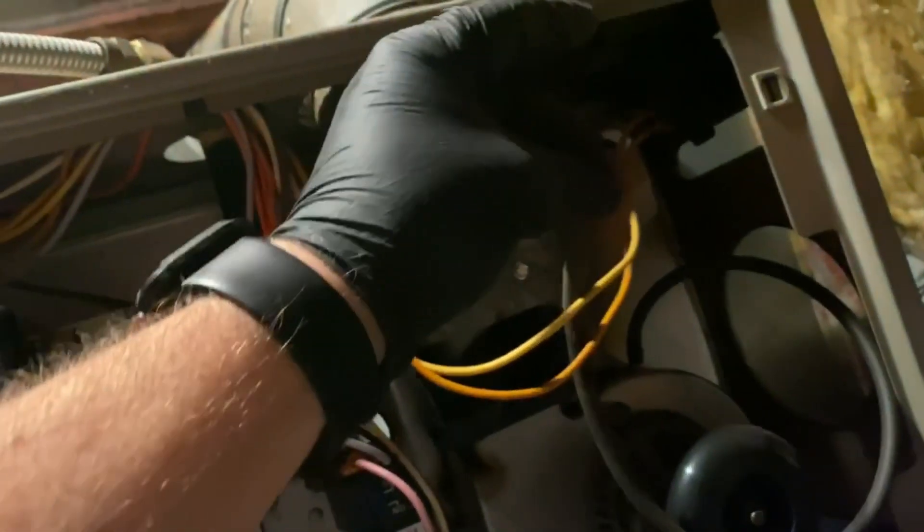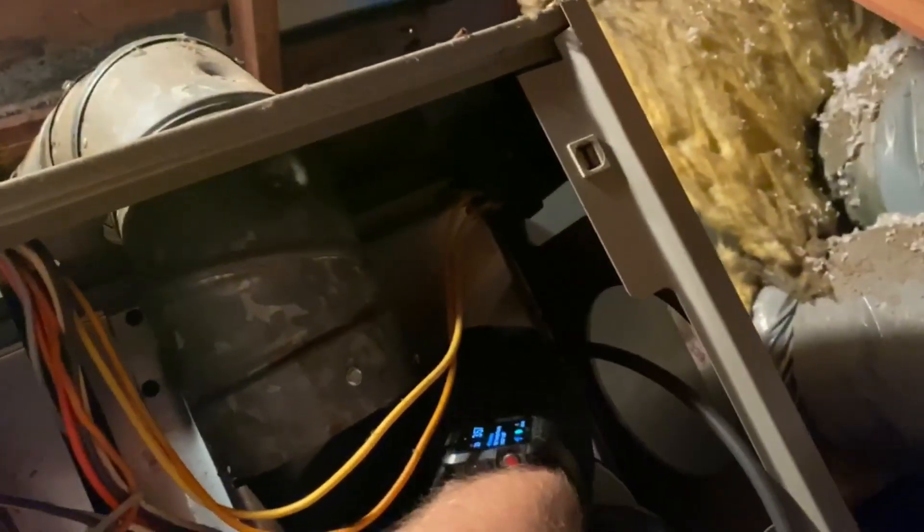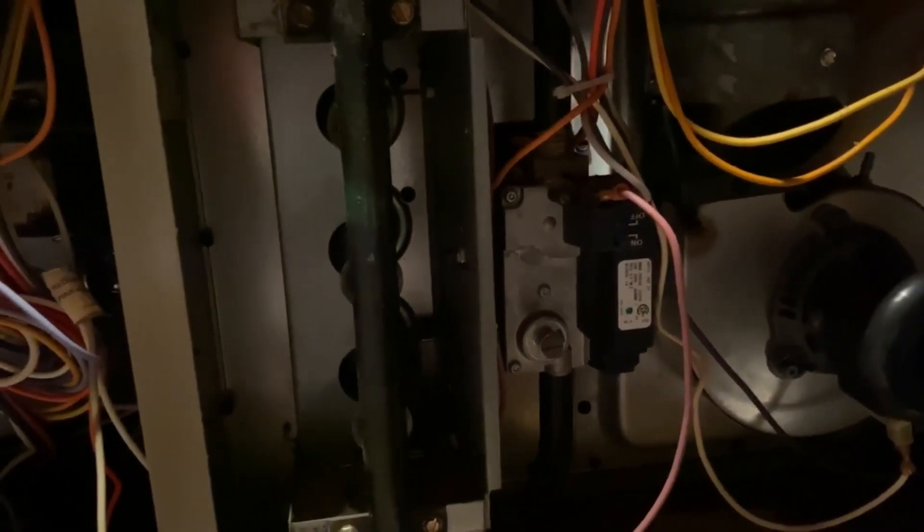We're going to check the hose — I don't see that it's chewed anywhere. We're going to blow into it to make sure. Sometimes a cobweb can be in there. What I like to do in case there's some crust is squish it to break up anything solid in there.